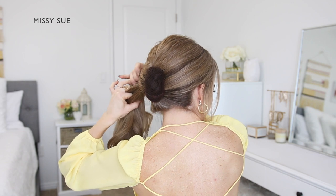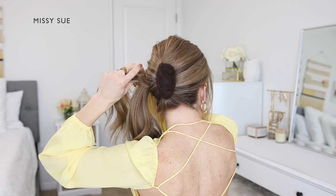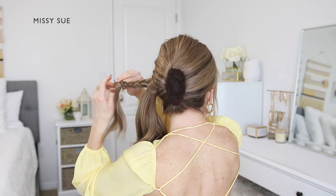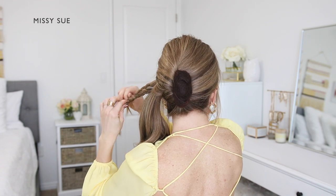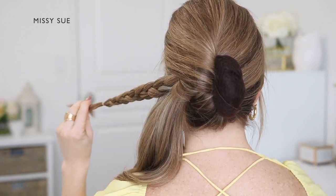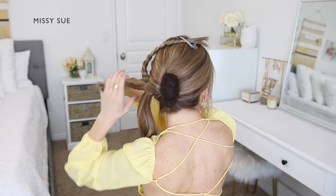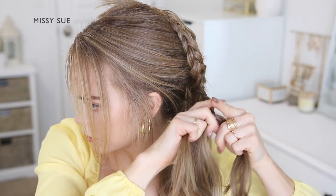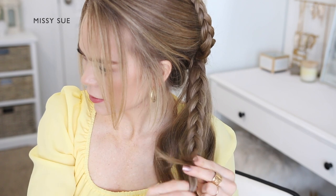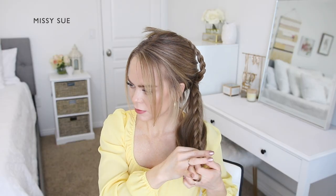Once the padding is pinned down, divide the ponytail hair into three sections and braid each section into a regular three strand braid. With the first section, divide it into three smaller pieces and cross the side strands over the middle strand working down the section of hair. Tie an elastic band over the bottom of the braid so it doesn't unravel, then repeat this process twice more, creating two more braided sections. Divide each section into three smaller pieces, cross the side strands over the middle, braid to the bottom, and tie off with an elastic band.